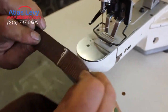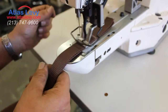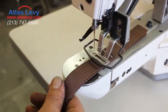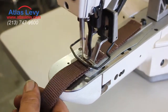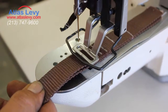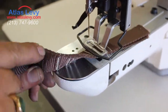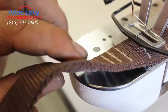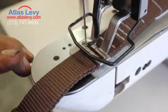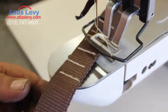And here is the four stitch back and forth, continue. Back and forth, beautiful stitch. Let's continue. 42 stitch. Longer stitches you see.